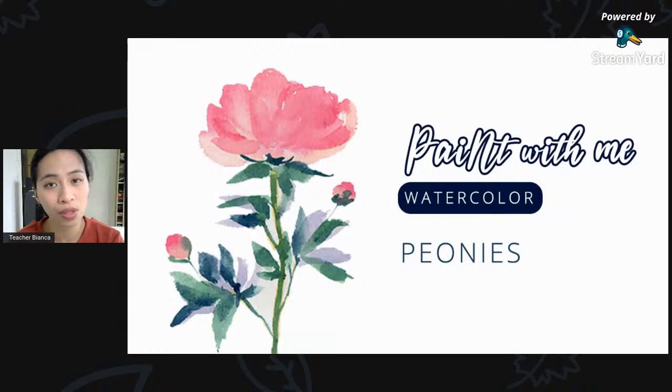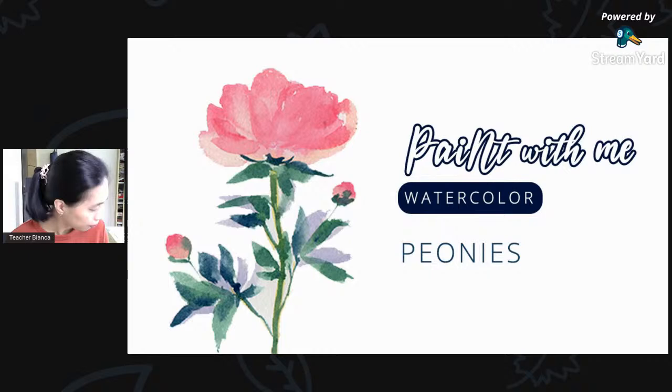March is my flower month and next month we might have a different topic. I'm looking into sunsets, but I need to launch a poll for that. If you are here watching, painting along, or watching the replay, please drop a comment or a live chat so I can acknowledge you and say hi. Please also make sure you have your materials ready.